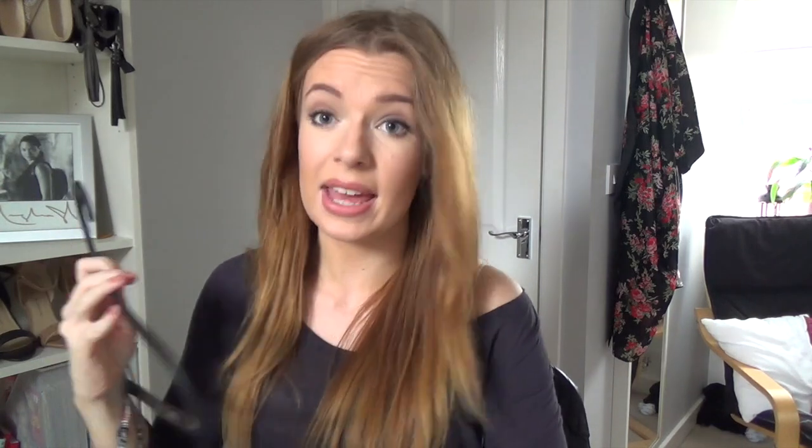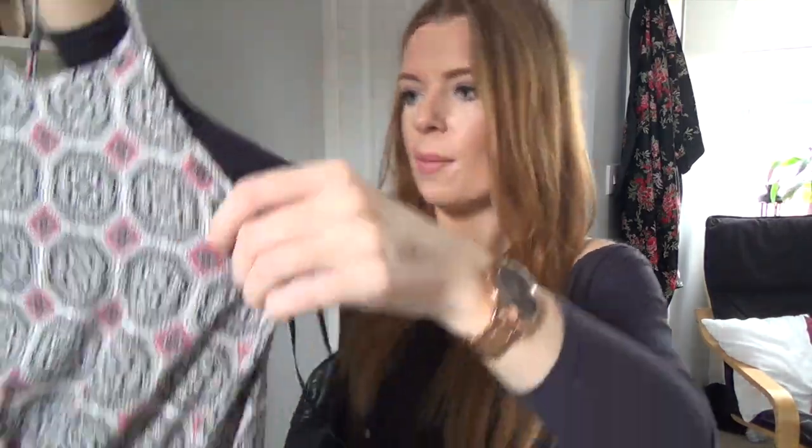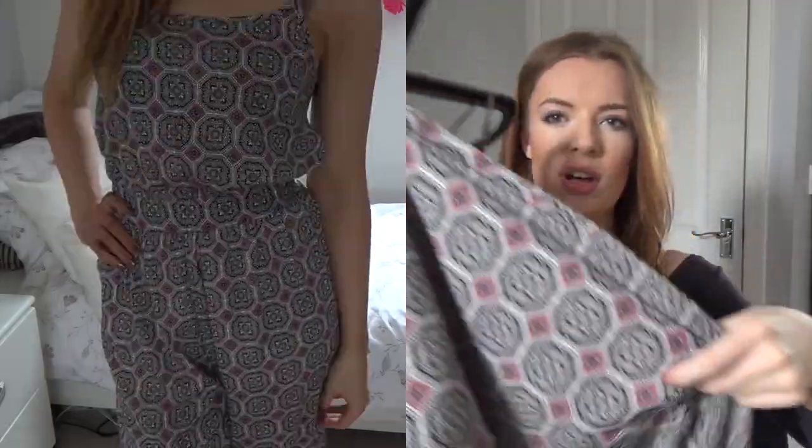Moving on to Primark — everything on top is Primark. The first thing I got, before my exams, is a jumpsuit. There was only one left in my size. It's kind of hard to see but it's got a crisscross in the back. The pattern is just black, white and pink, and it's got a band here and the legs kind of flare out — they're not tight-fitting at all, more like palazzo pants. I really love this for the summer. I don't have any jumpsuits and I've really been wanting one, and I think it would match a lot of things I already own.